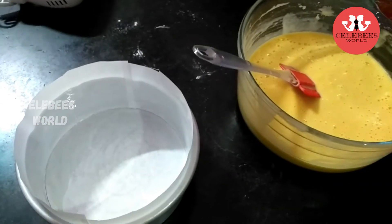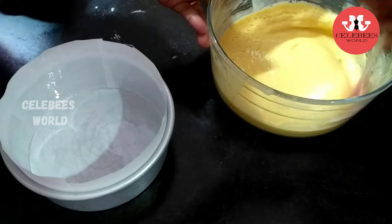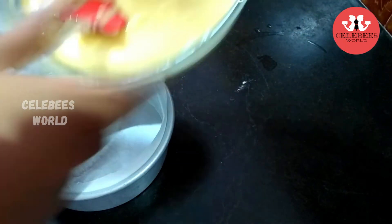Now I am ready for the mix. I am going to put the butter paper on the tin and then place the batter in the tin.